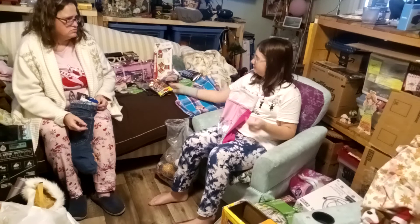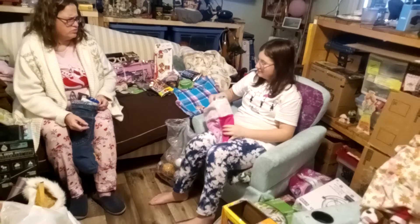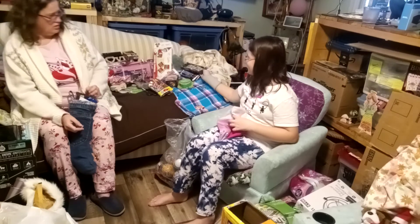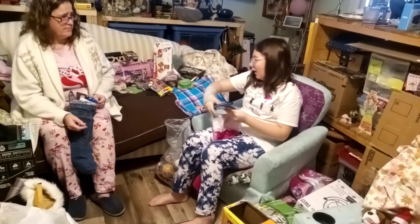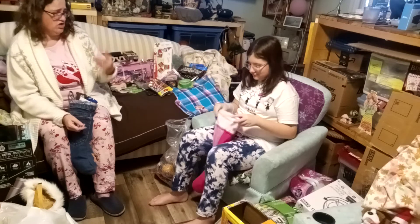Twix! I thought you liked Twix? Yeah, I kind of got into Milky Ways. She doesn't like Twix anymore apparently — she likes the Milky Ways now. Pass that one over, she doesn't want the chocolate Twix.